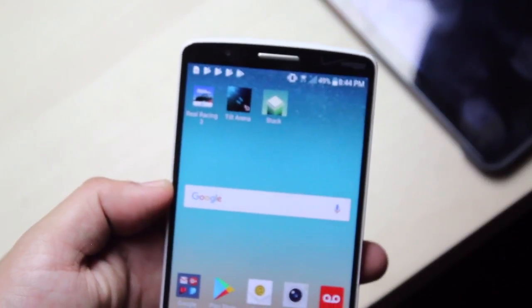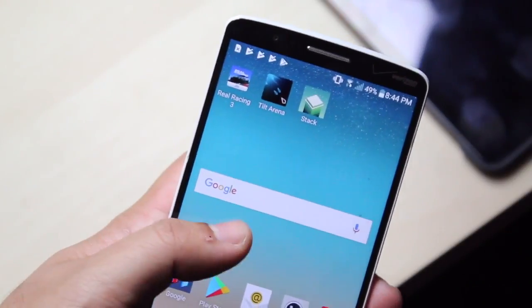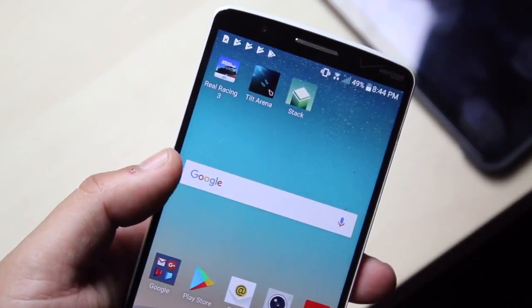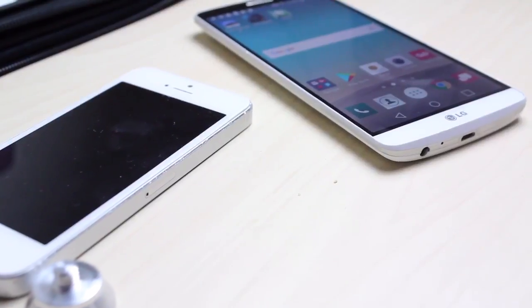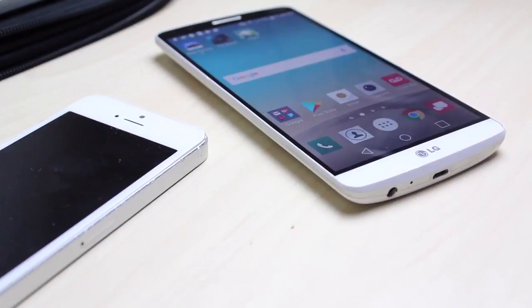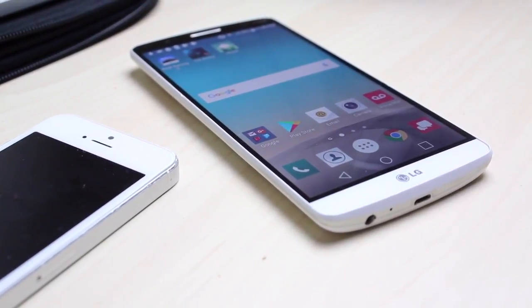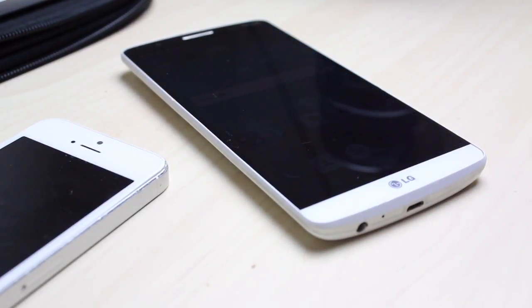The biggest problem with the LG G3 is the notorious LG bootloop problem. This existed on the G2 as well, but I'd say the G3 has fewer issues than the G2. The bootloop problem still exists for the G3, though it seems less prevalent as you go down the line to the G4 and G5. It should never have existed in the first place.